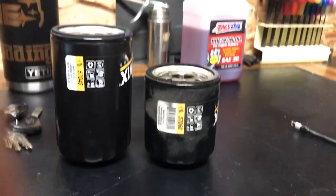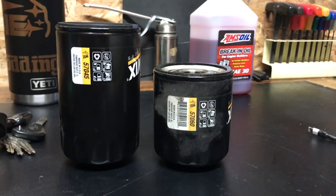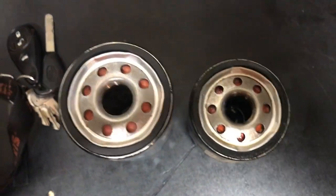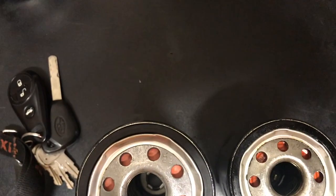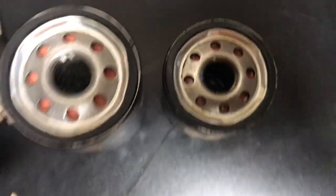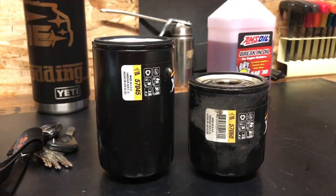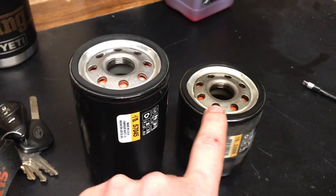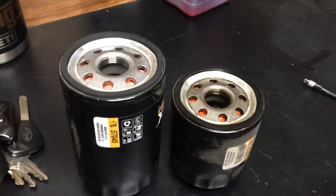Here's a picture — I'll show you the difference of what the two filters look like. These are the two filters for my wife's car. As you can see, it's got a lot more media on it. They're about the same diameter — there's a 22 printed on both of them, so I'm going to deduce they're probably the same. But the length alone is a no-brainer.